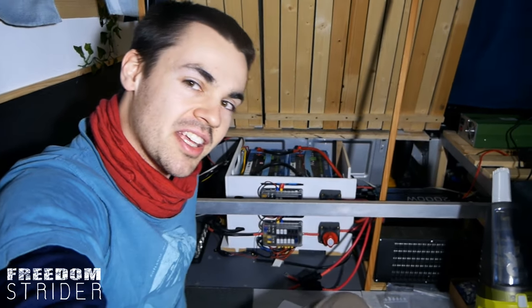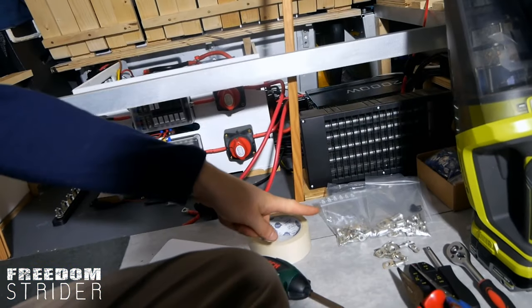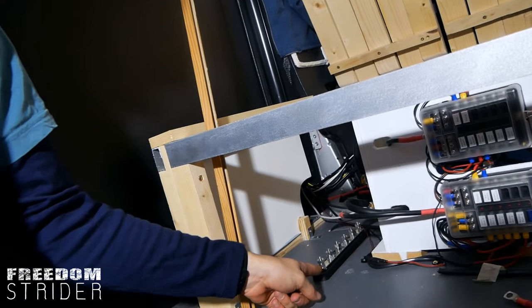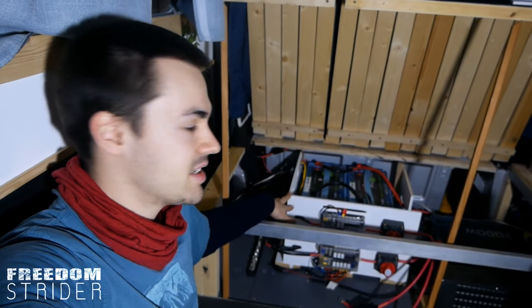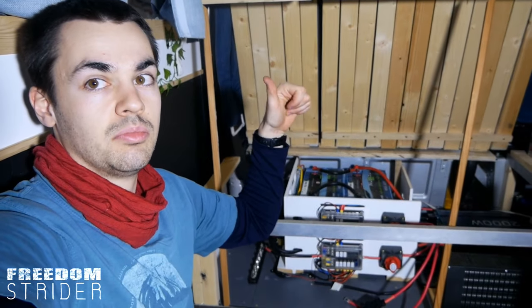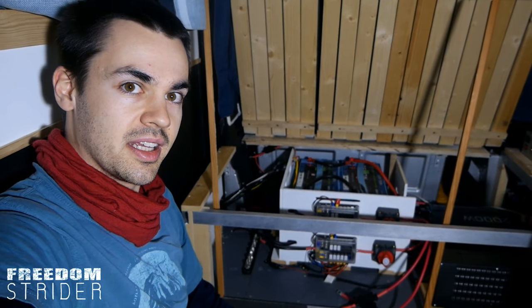I've spent the morning disassembling our electrical system — everything is a bit of a mess right now. The MPPT is just down there on the floor and there are cables absolutely everywhere. I've got all my eyelets ready, the positive bus bar is here, and I'm thinking the negative one is going to go just down there. The main reason for doing this is safety and the bus bars — so we can disconnect stuff more easily. There's not a lot of space to work with in this cupboard either.